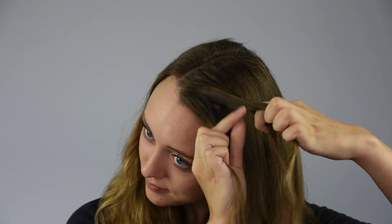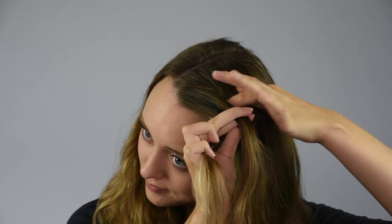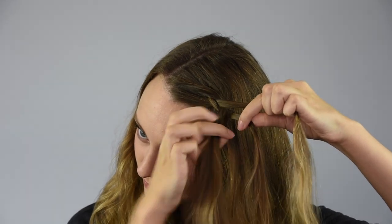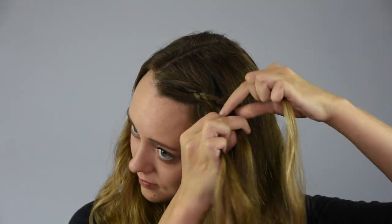Take a section of hair from the front of the head and divide it into three pieces. Then cross the top piece under into the middle and then cross the bottom piece under into the middle. Take the top piece, add in a small section of new hair and cross them both under into the middle. Then cross the bottom piece under into the middle without adding in any new hair to create a dutch lace braid. Then continue the dutch lace braid until you reach the back of the head.